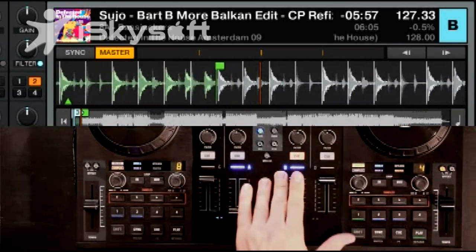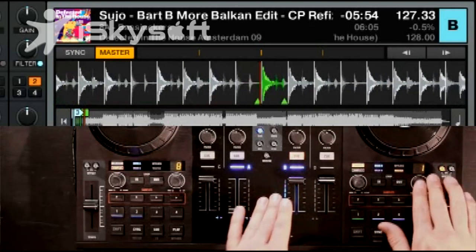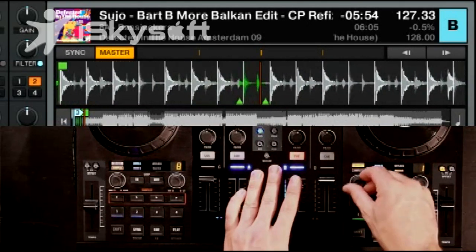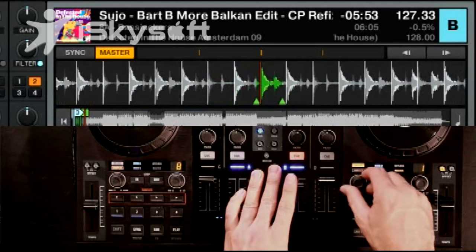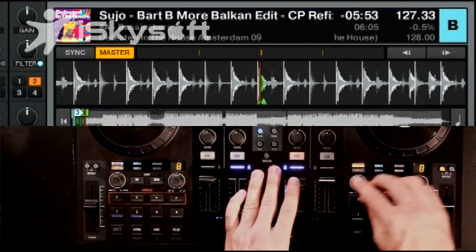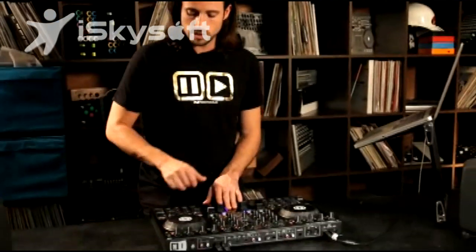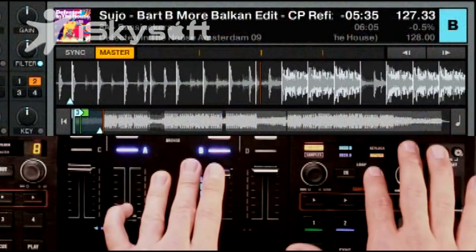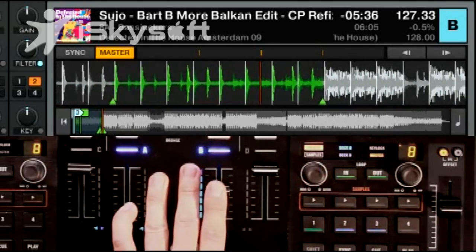If you're in the middle of the track and you drop a short loop and want to move it back and forth, you can use this encoder here to move the loop around. Additionally, you can set loops manually — though I don't really recommend it because it's challenging to do on the fly. What you would do is go ahead and set the in point, then when you're ready, set the out point. That was pretty accurate, but not quite perfect.